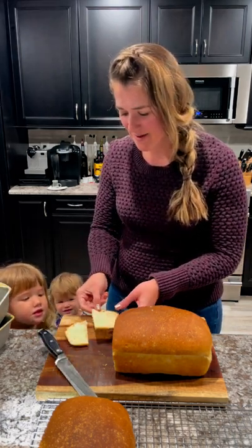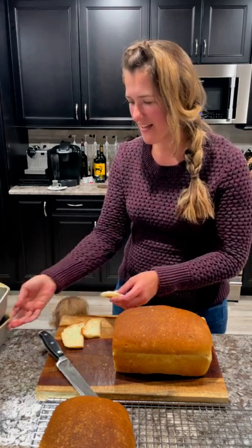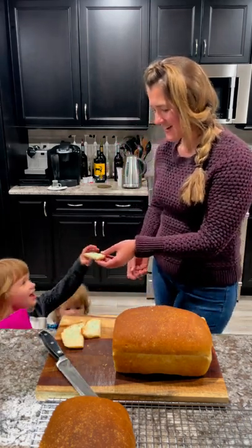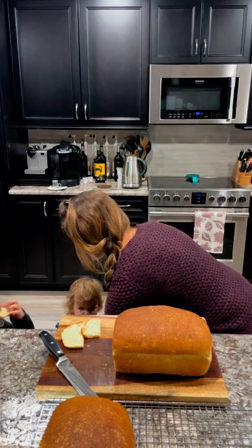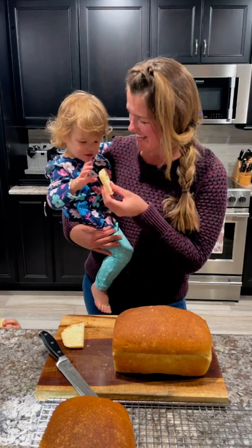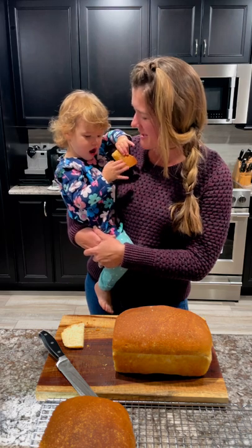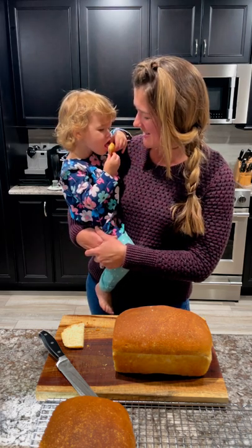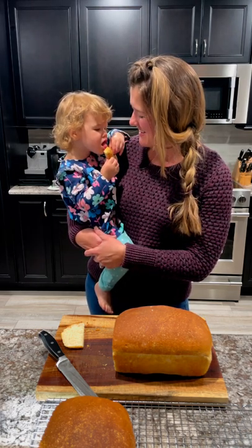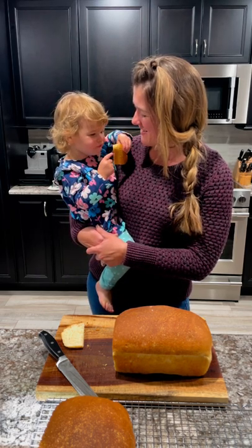All right, girls, you gonna try a piece? Come here, Abby — you wanna try a piece? Is it hot? Yeah. What do you think? It's yum! It's yum? Yeah.